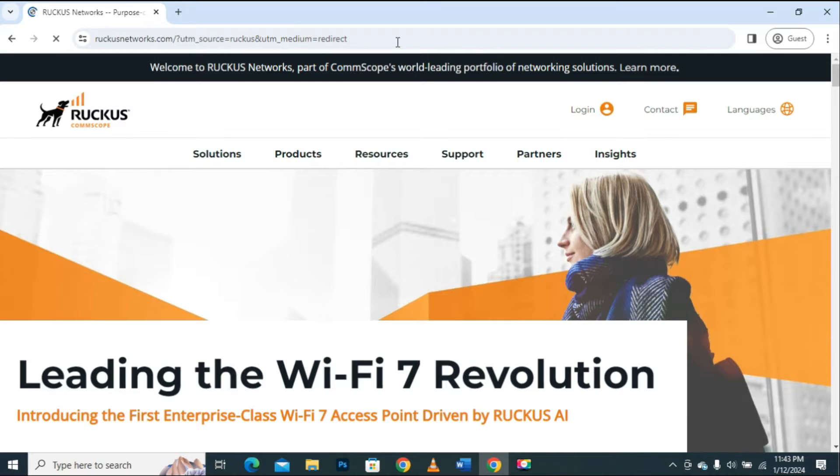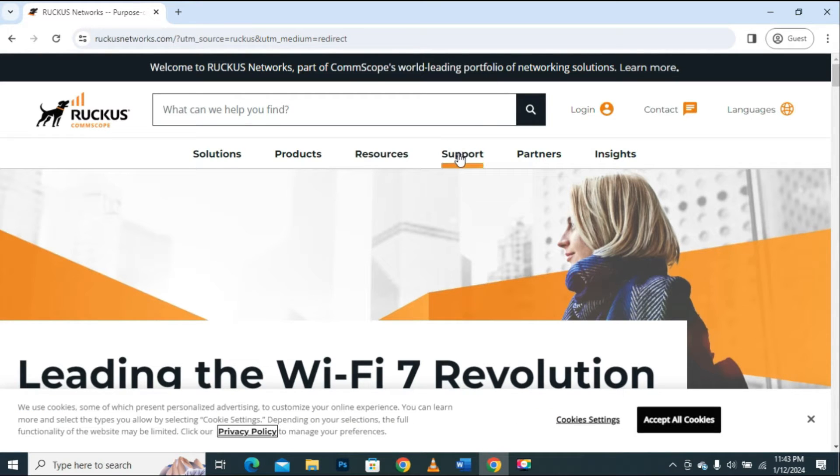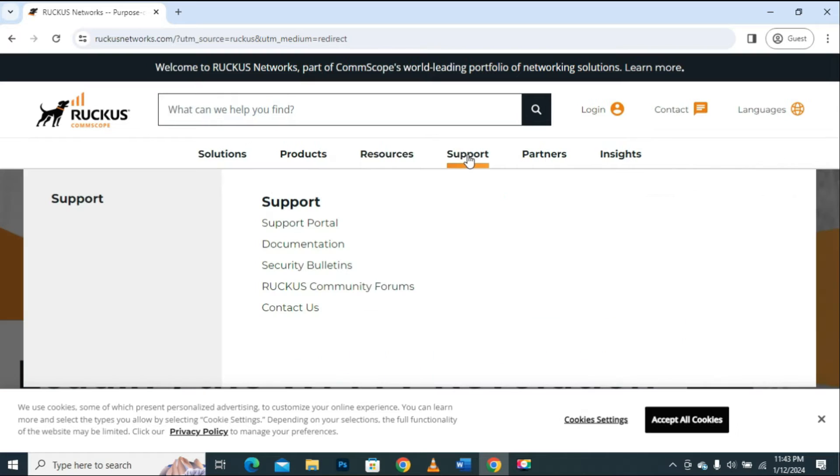When the main page opens, click on the Support button or link. A drop-down menu will appear. Here, click on the link that says Support Portal.